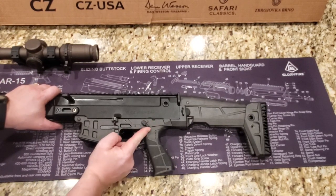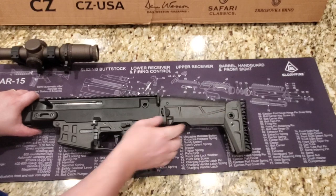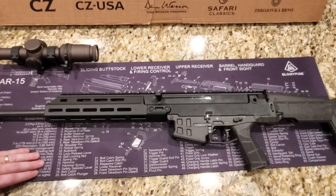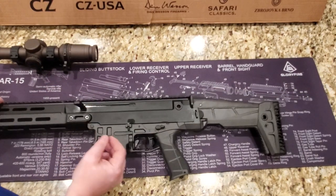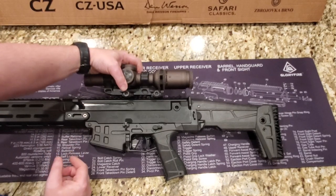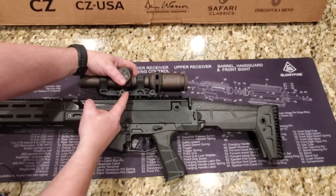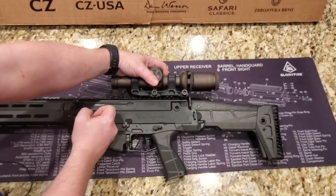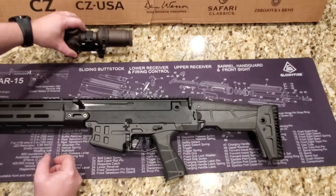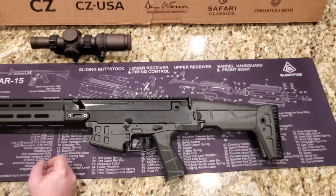Moving back, we have the ambi safety we already mentioned, plus the QD mount and sling attachment. Overall this is a really amazing-looking gun. One issue I ran into — and it's not the gun's fault, it's my setup — I run a Razor Gen 2 with a Guiseley mount. When I sit the scope pretty far forward for eye relief and pull the charging handle back, it rips on my knuckles. So just be aware: if you're running an optic with that type of mount, you may need to switch it out.